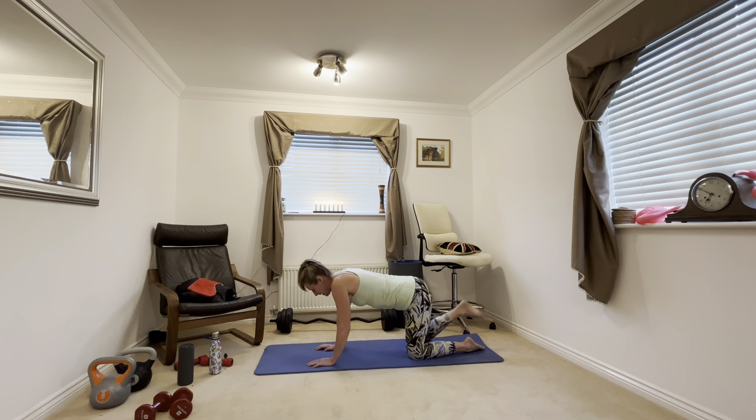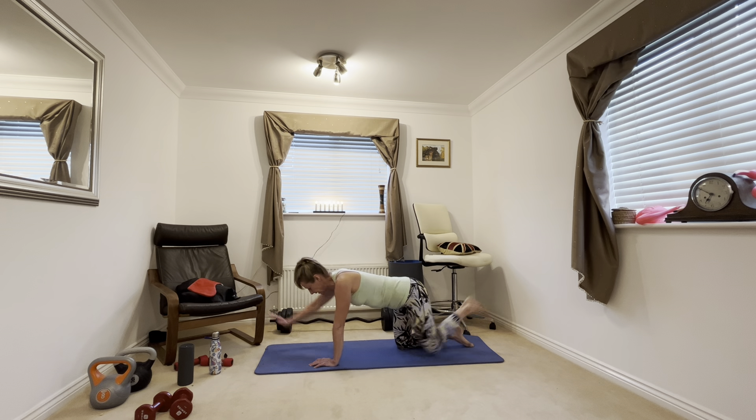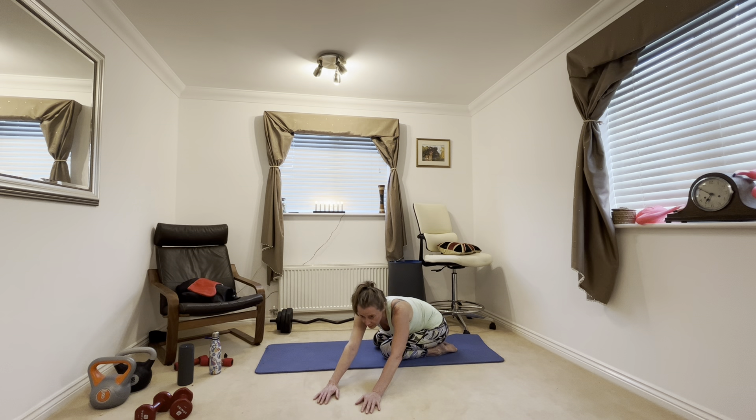We're now going to do a bird dog — go on all fours. Extend the opposite arm away from the opposite leg — it's like the opposite of a dead bug, but you're flipped over. We did the dead bug on our backs; same movement. All one side — squeeze your bottom. And now change sides. Squeeze that bottom. Final exercise. Extend out. Well done, you got through it.